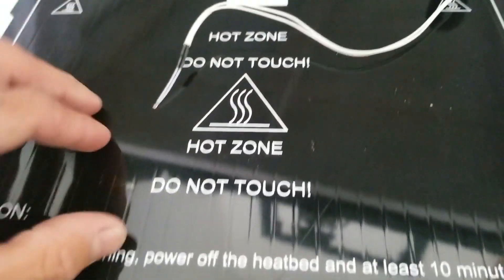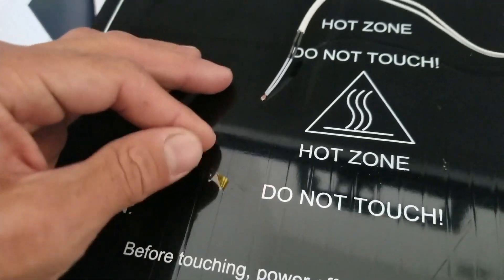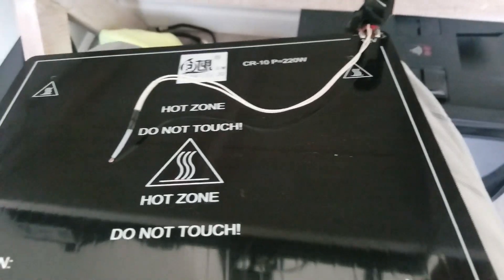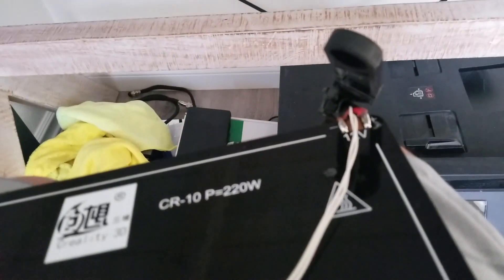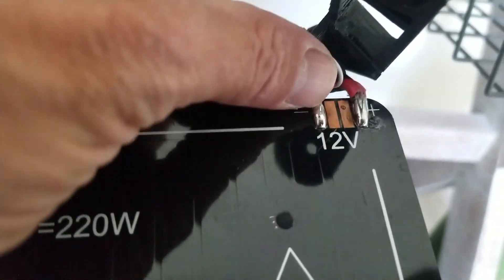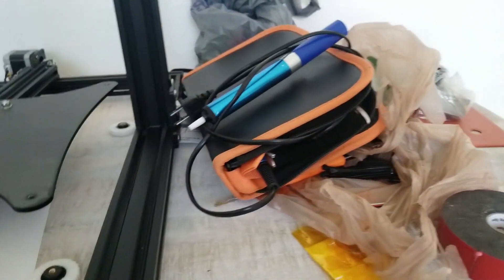I pulled all the tape off, or most of the tape. I pulled all the tape off. This was — I don't know if it was glued — but it just lifted off fairly easily. I'm going to heat up my soldering iron and take these two guys off, and then just go ahead and stick these on.